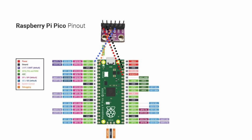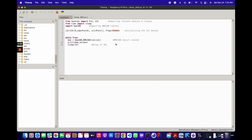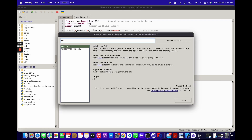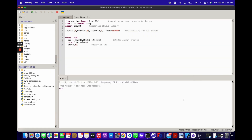Once you have your physical setup with jumper wires connected properly, go into Thonny and make sure your Raspberry Pi Pico W is connected. Then go to Tools > Manage Packages. There's a BME280 package available — just search 'BME280', press enter, and download the MicroPython one. I already have it installed, so go ahead and do that.